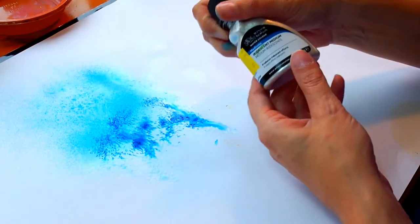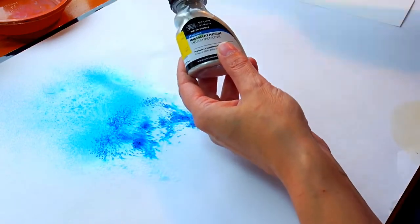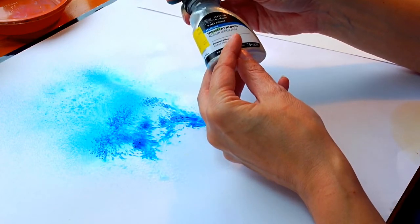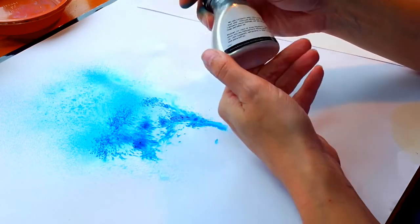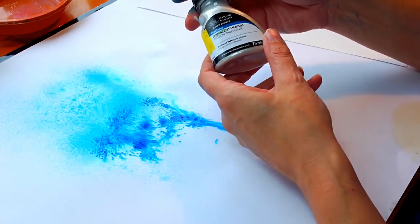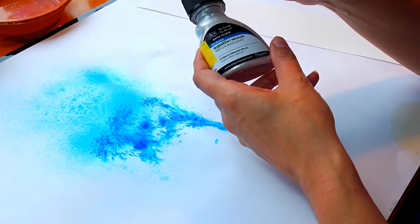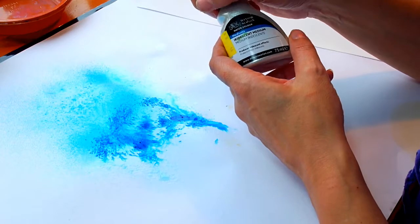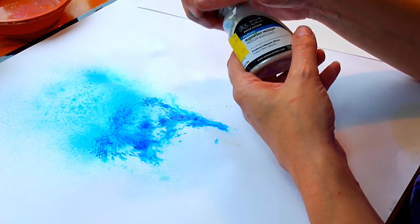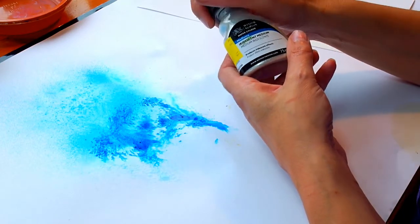Another thing I use quite a bit is this iridescent one from Winsor & Newton. It just says iridescent medium and it can be used for all sorts of things — I don't just use this with brush work. You can use it with ink, you can use it with watercolours, anything you fancy. Likewise I use the Colourcraft ones with some of the water-soluble oil paints — that looks quite nice, just mixed in a tiny bit just to catch the light very subtly.